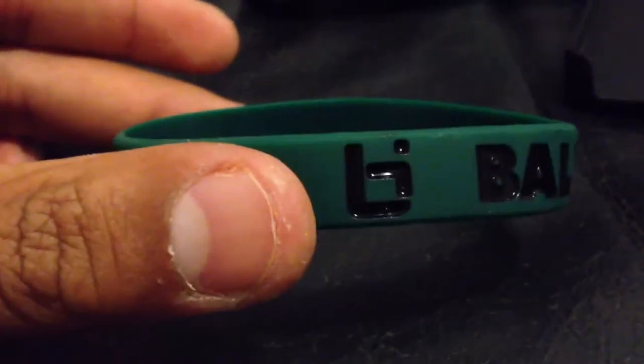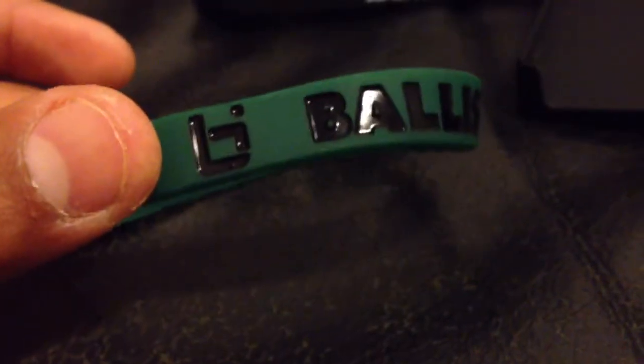And last but not least, I got a Boss Life wrist band — black and green, or green and black, I mean.